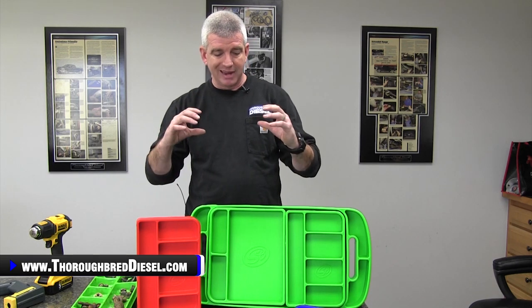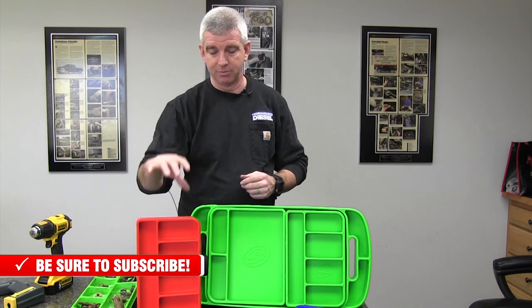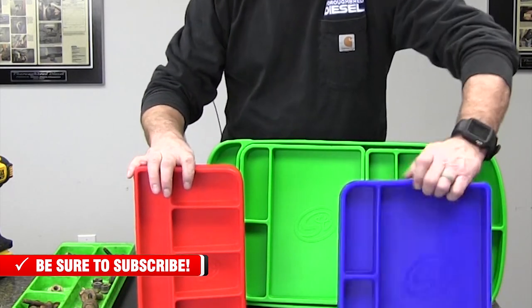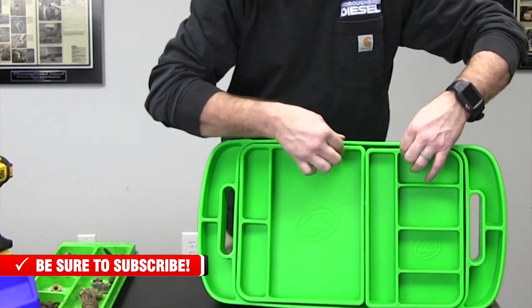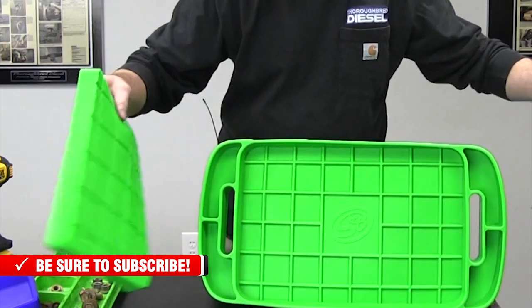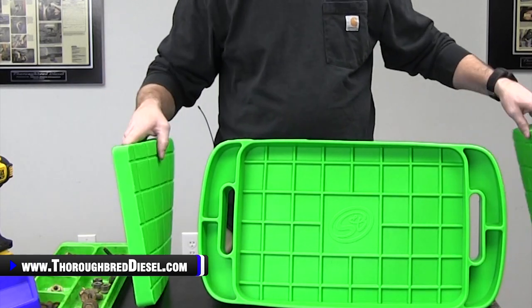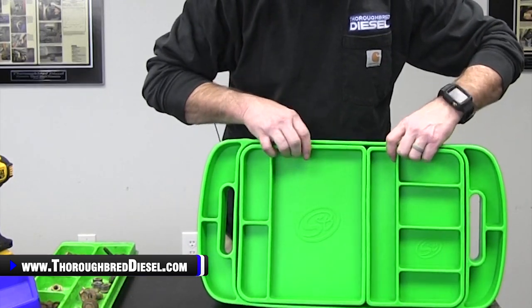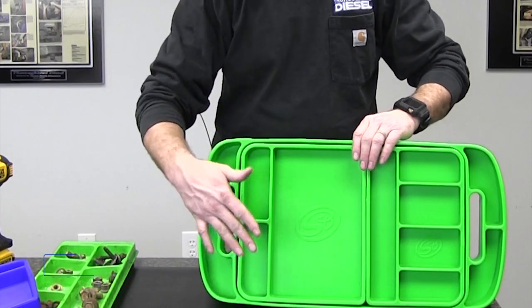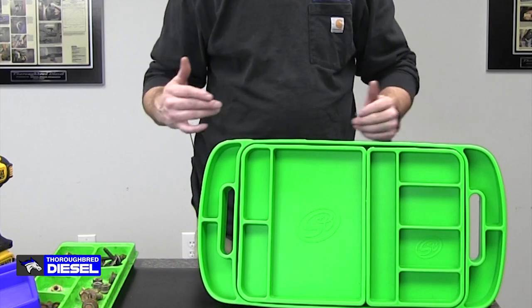As far as part numbers go, you can buy each of the trays individually or you can buy them all together. You can buy the little tray by itself, this is the medium tray, then you have the big tray, and then you can buy all three pieces in one part number — the large, medium, and small tray all together. When you buy that kit, all three of those pieces fit together so it doesn't take up too much space.